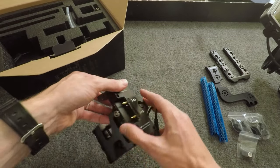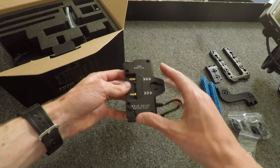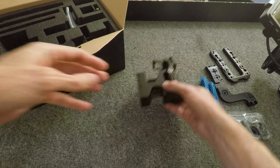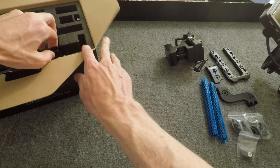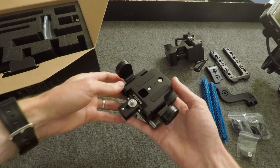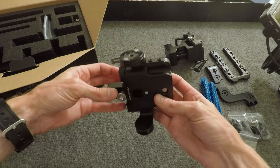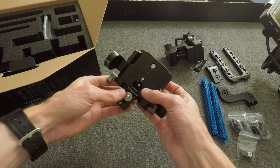And then we have a barrel power connector. I went with the gold mount — you can get V-lock if you want. We've got the bottom bridge plate. This is like a lens support adapter; I don't really need this. You can actually take this off, so I'll probably take that off because I don't need it.